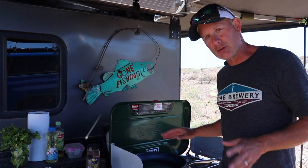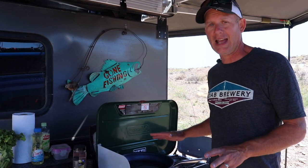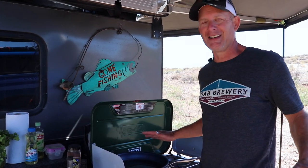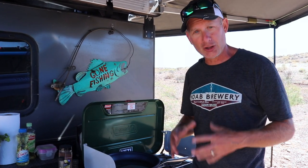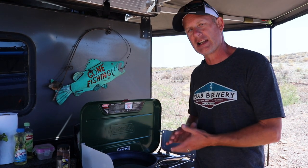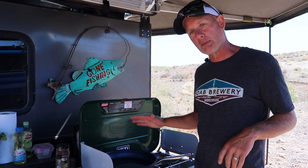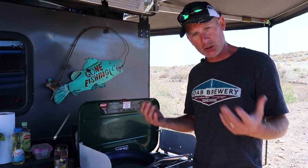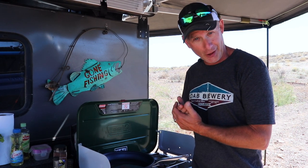Ideally you definitely want to use a cast iron pan. I don't have one — I do have a little Dutch oven but the fish is too big to fit. So I'm going to have to use my nonstick aluminum pan, but I highly, highly recommend a cast iron pan for this application. I'm going to pull the fish out, show you what I did to it and what I'm going to do, and then we'll get to frying.